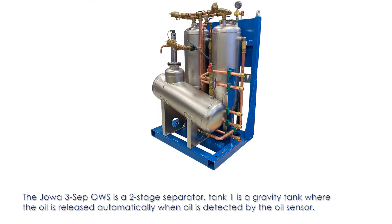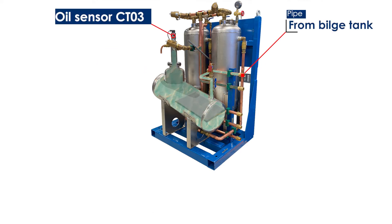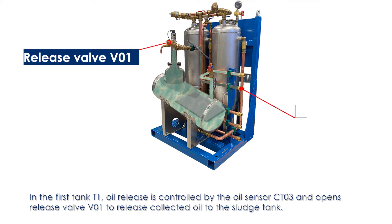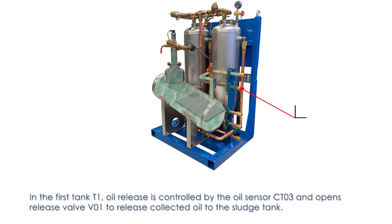The Joa 3SEP OWS is a two-stage separator. Tank 1 is a gravity tank where oil is released automatically when detected by the oil sensor. In the first tank, T1, oil release is controlled by the oil sensor CTO3, which opens release valve VO1 to release collected oil to the sludge tank.